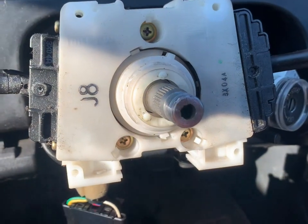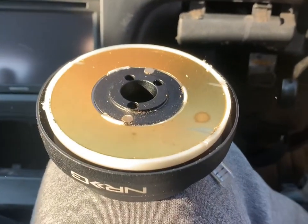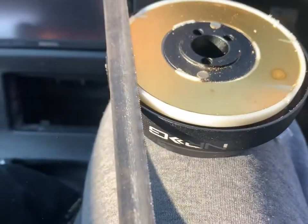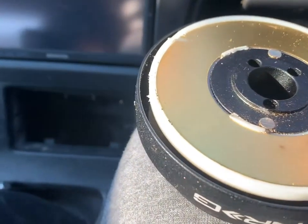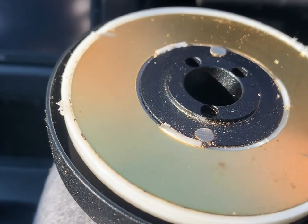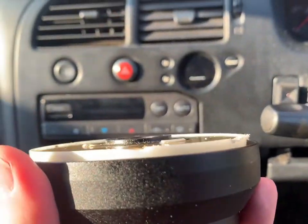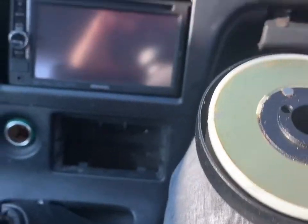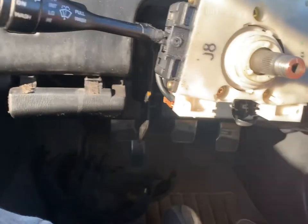Then at least we can start doing the quick release and getting the Nardi on. I leveled the saw as close as I could to each pin and sawed them off so they now sit lower than the black plastic section. In theory, if we go and put this on now...